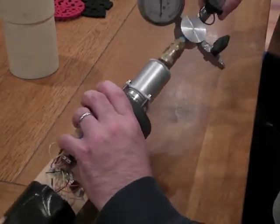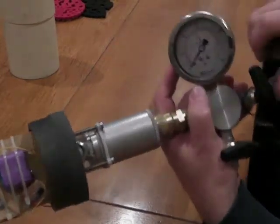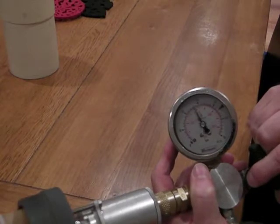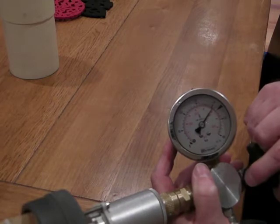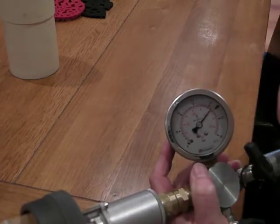I'll connect the quick disconnect and I will open this valve up to start filling. You'll see the main gauge of the manifold getting to about 600 psi.